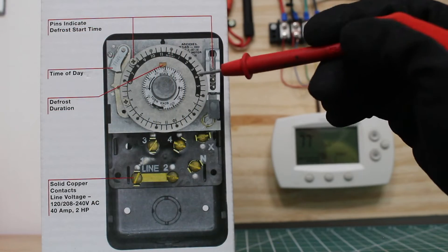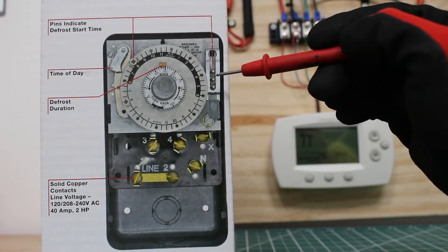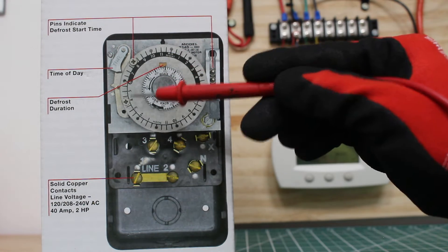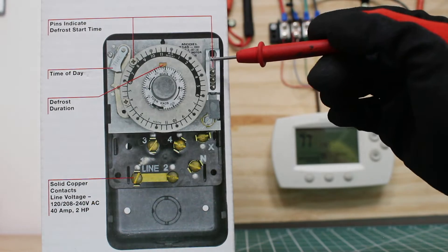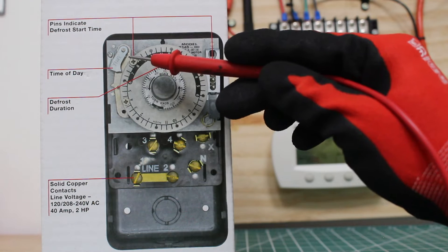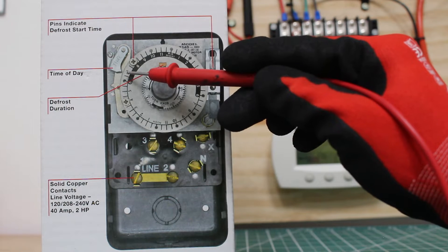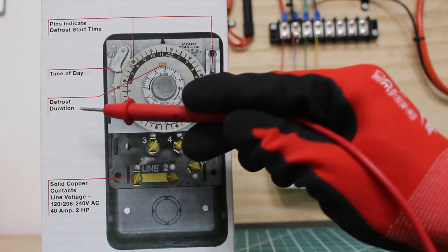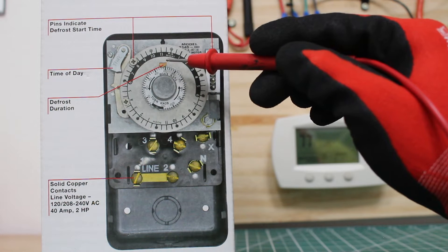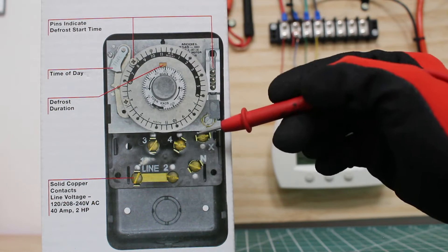Here we have our defrost clock itself. Over here we have these small pins found along the clock - here are two examples - and this indicates the start time for our defrost. Next we have our timer, which indicates the current time of day. There's a little arrow pointing to the time. Next we have this small brass pin, which is adjustable and we can adjust how long the defrost is going to be. And of course here are all our contacts.